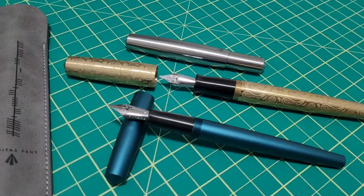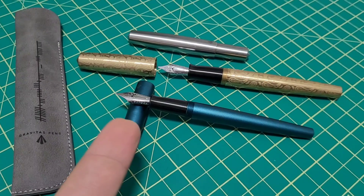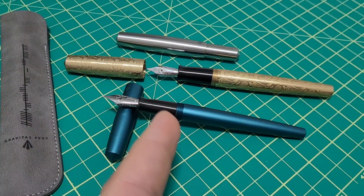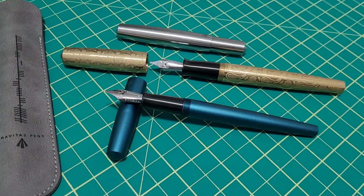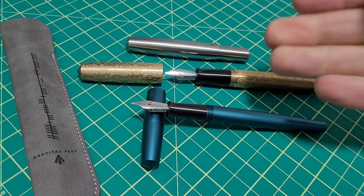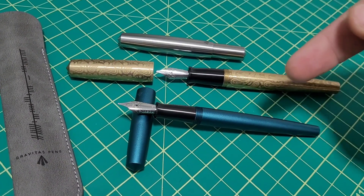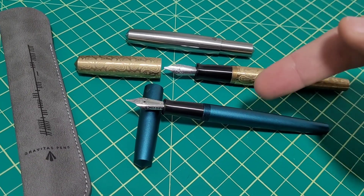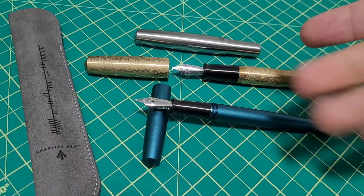Hey, it's Doodle Bud here. Ben Walsh from Gravitas Pens and I thought maybe we should do a deep dive on what it takes to make a fountain pen from scratch — at least from his perspective, his process. We went through the whole thing: start to finish, how you come up with the design, choosing materials, coatings, getting the right manufacturers, doing quality control, and delivering to the end user.